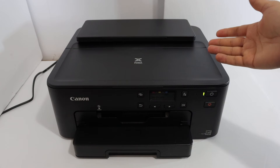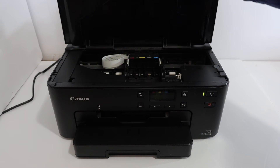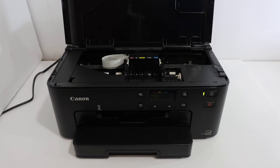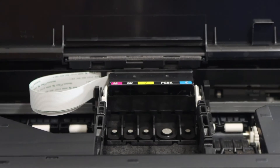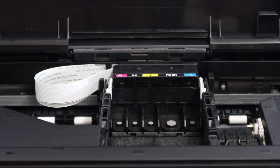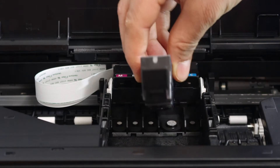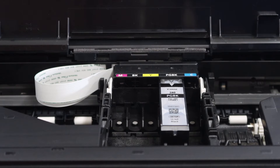The ink cartridge chamber is just on the top here and it's very easy to remove. Simply push it up and you will see the ink cartridge chamber. Install the ink cartridges according to the alphabets and the color — place black at the black side. PG black will go here; simply place it with the end going in first and press from this side, and it will lock itself.